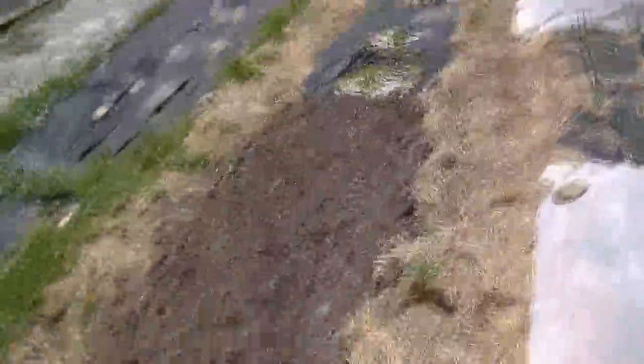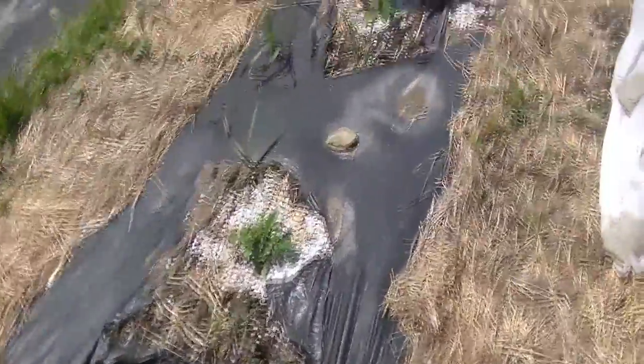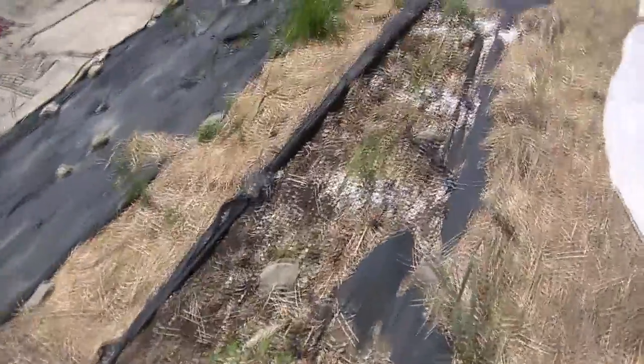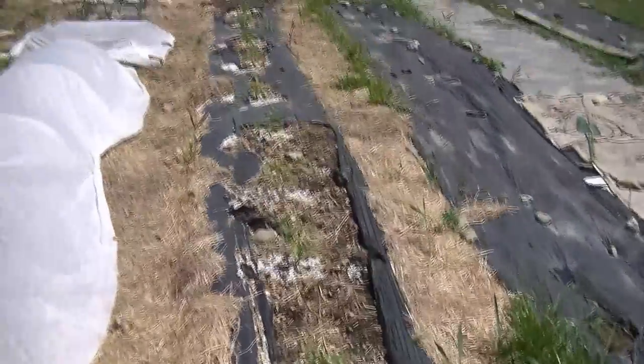We've got a prepped bed that's going to get filled in with some stuff this weekend. And then we've got these really weak looking peppers — we need to get some Epsom salt for the magnesium and put it in the soil to get these plants to grow up a lot faster. We've been picking off all the flowers because we want the plant to grow. I put some perlite under the base to help reflect light and act as a mulch to keep moisture in and stimulate the vegetation.